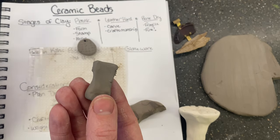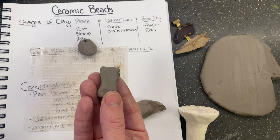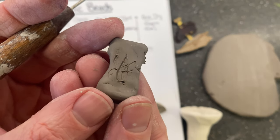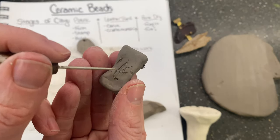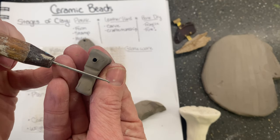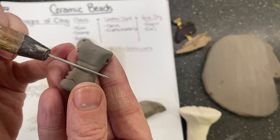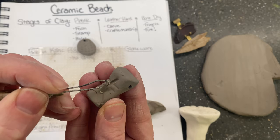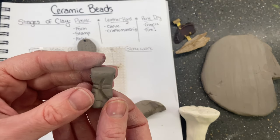For carving, you typically want to use something like a loop tool or anything a little thicker, like a pencil. If you just sketch with your needle tool on the surface, it creates sharp little burrs and clumps that do not fire well. So if I wanted to do something more detailed, I would use a sharpened pencil instead, or something a little thicker to make marks and add visual interest. The loop tool is great if you want to make bigger indentations or details, and you can really get creative with the surface to make your beads more interesting.